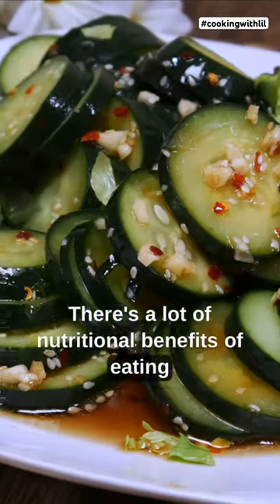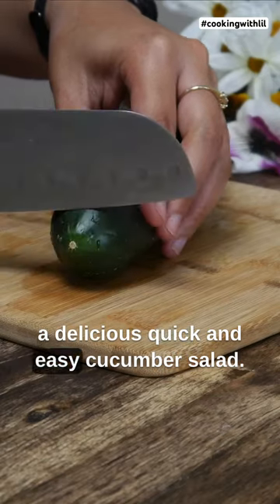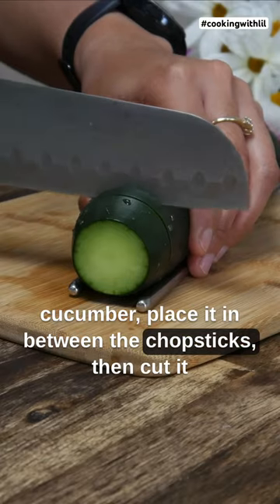There are a lot of nutritional benefits of eating cucumber, and today we're going to make a delicious, quick and easy cucumber salad. First, we're going to cut off the edge of the cucumber, place it in between the chopsticks, then cut it into thin slices.